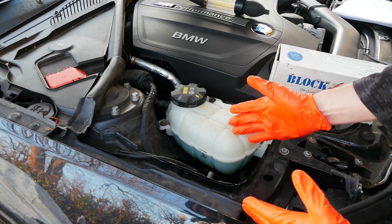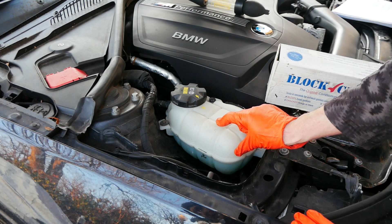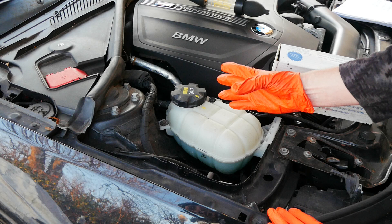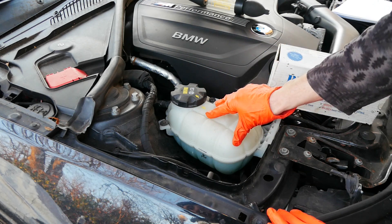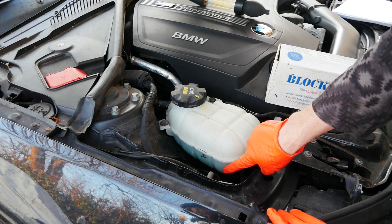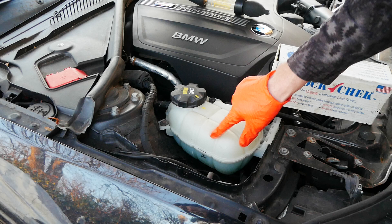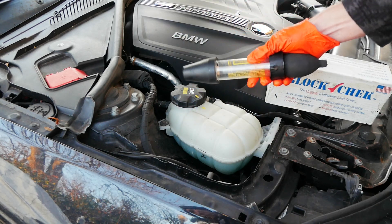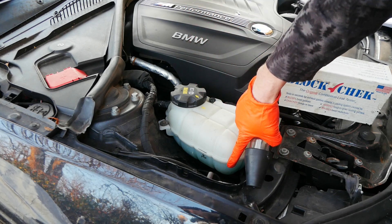Step one: the head gasket tester tests the vapors coming off of your coolant — it doesn't test the coolant itself. So later in the test we're going to be pumping and sucking vapor out of this tank. We don't want to suck up any coolant because that'll ruin the test. So the first thing you need to do is make sure that there's enough headspace in this tank for the tool to go down into it without any danger of sucking up coolant.